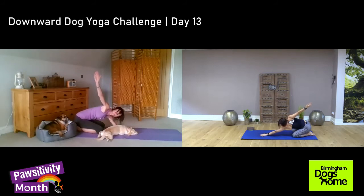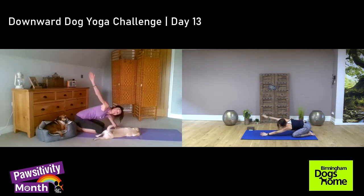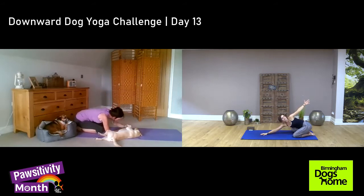Inhale, and exhale. And one more. And now your left. Inhale, and exhale. And now your left — one more time.